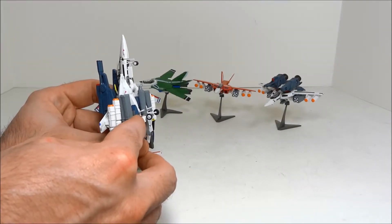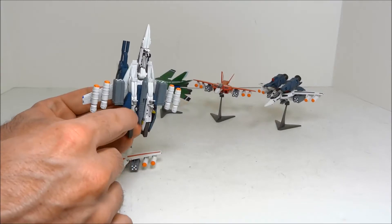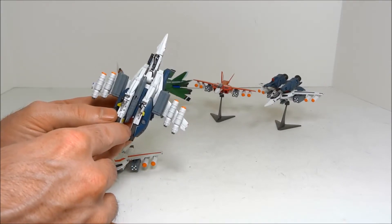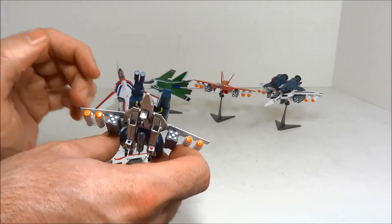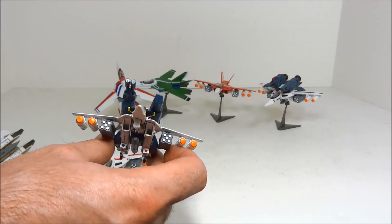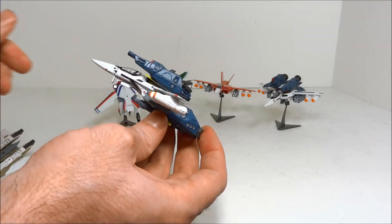There also seems to be a landing gear bay door in the back that they did not include and possibly should have, because if you close these landing gears, it doesn't quite work out right — there are gaps. They did paint a little silver dot in the front of the front landing gear, which is a nice little touch. Overall, a very nice sculpt for this size scale.